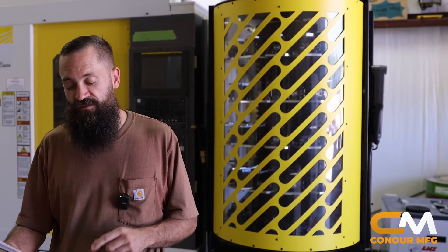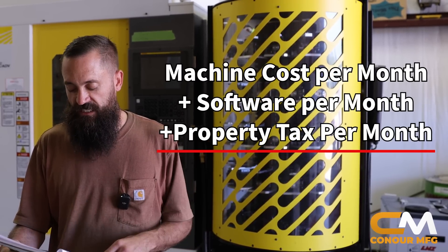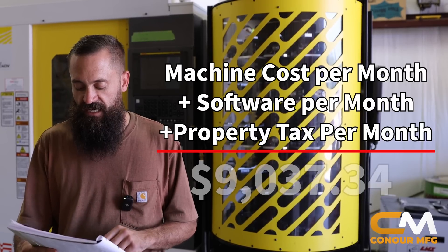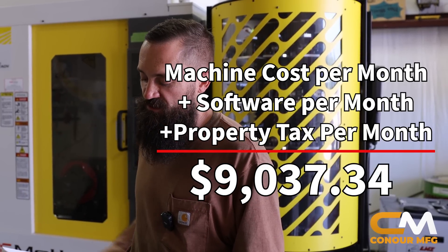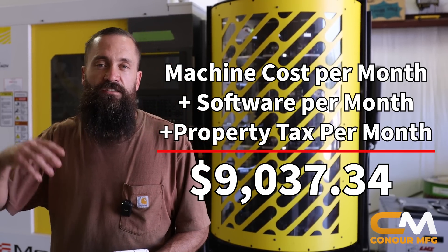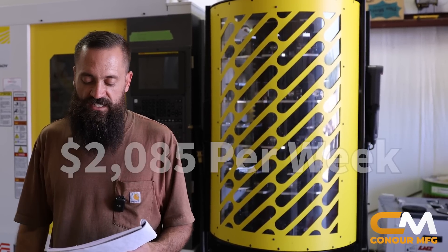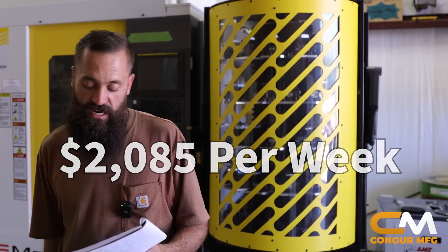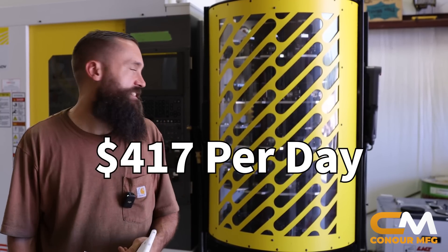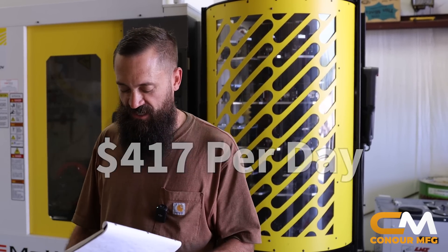To summarize all of that: between the monthly payment, the software, and the property taxes, it costs $9,037 a month to own this machine. I always think of everything in 52-week groups — per week that's $2,085, and per working day Monday through Friday that's $417 for this machine to sit here at Conor Manufacturing.